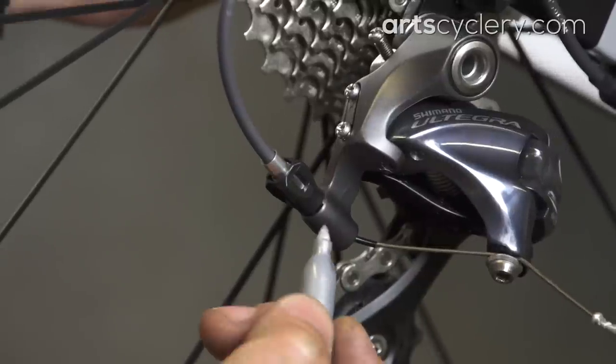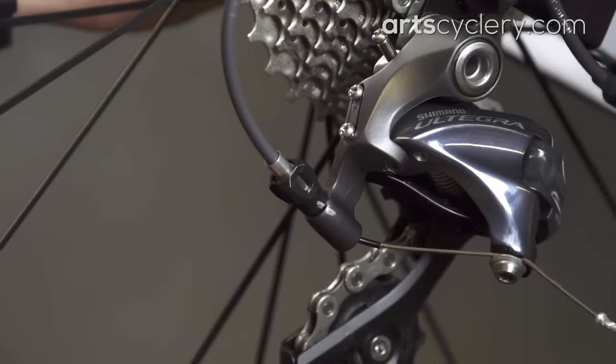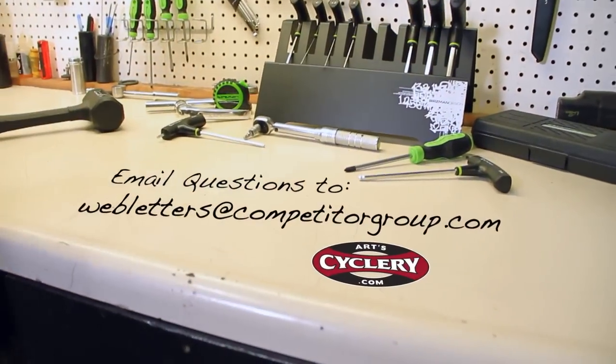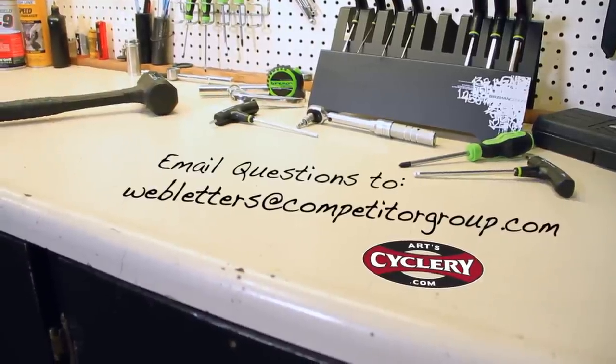If you needed to make any cable tension adjustments between the two setups, you can use the same marking method on the cable barrel adjuster. If you want your question asked on Ask a Mechanic presented by Art Cyclery, send your inquiry to webletters at competitorgroup.com.